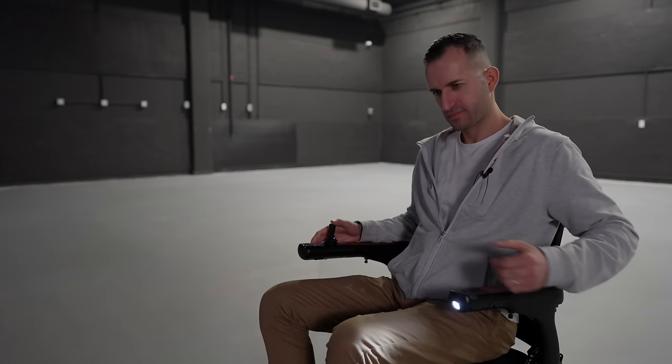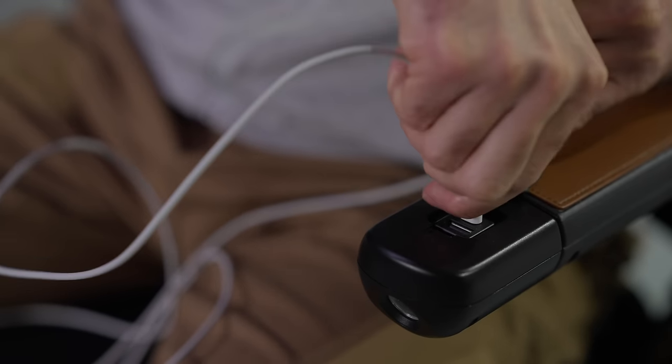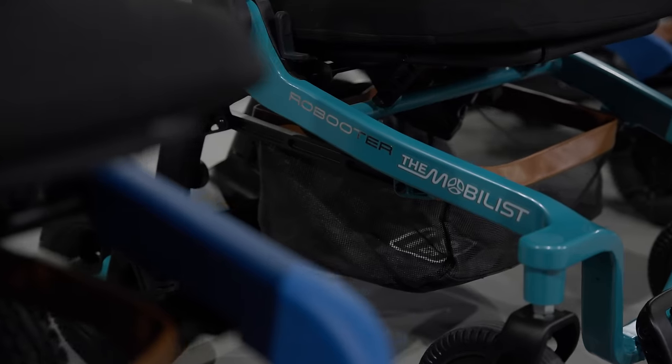There's the integrated LED flashlight, plus a USB and a USB-C charger. The storage capabilities of this thing are impressive.